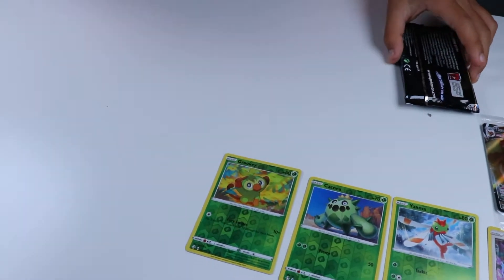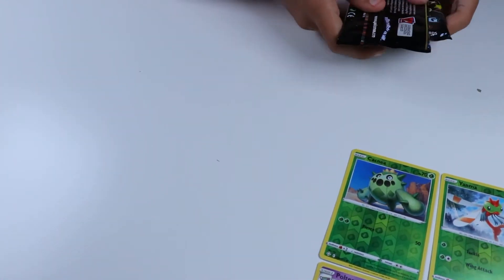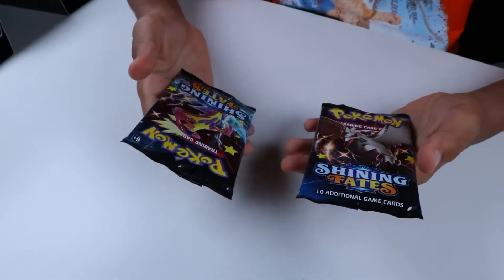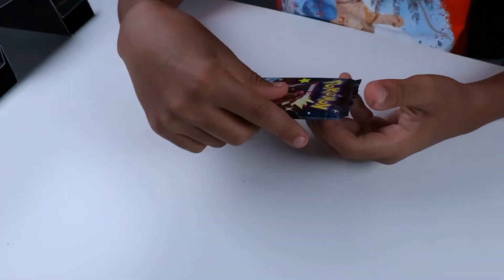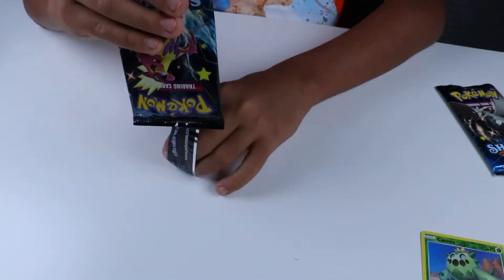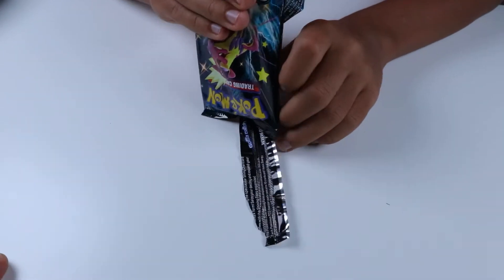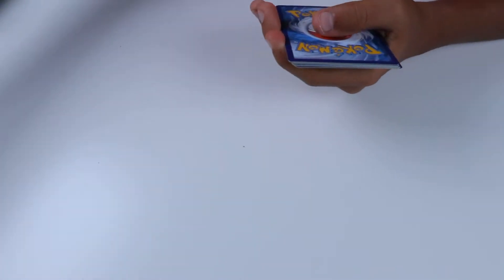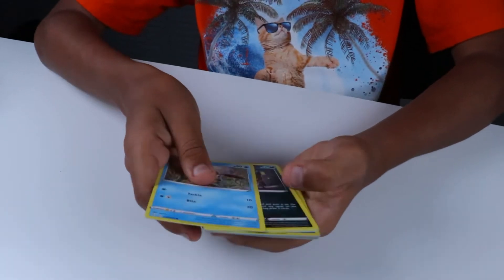I remember back in like 2018 or 2019, they used to say feel which one is heavier and then you'll know if it has a GX or EX. Feel which one is heavier — they'd bring a whole scale to the store! 'Sir, why are you bringing a scale to our store?' 'Oh, nothing really, just trying to figure out which one's a good deal.' Or like reading the little printout dates on the back of the packs — when they were made — to try to match them up to the date they made the Vmaxes. So like, okay, this date is like two days in front of it, so this one might have it.